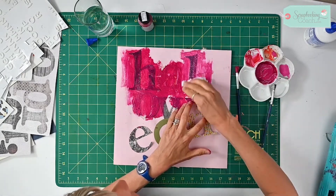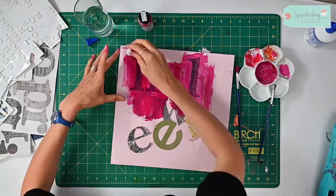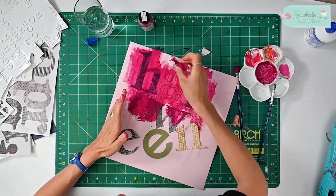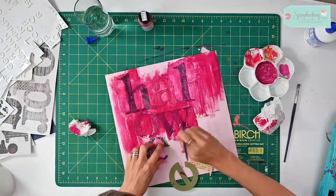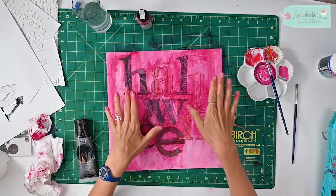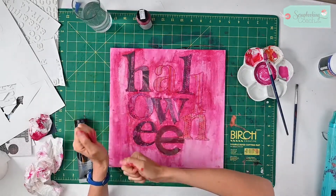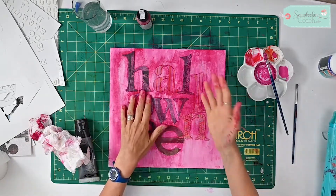As you can see, rubbing with the paper towel kind of lightens it but also brings out those letters so much more. I have layered that all up with the paint mixed with the PVA glue and a little bit of water, and then used kitchen paper to pull off quite a lot of that paint.